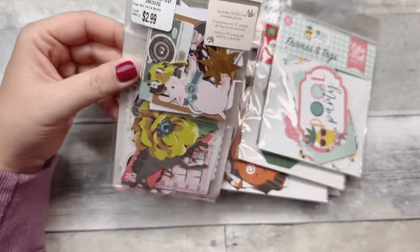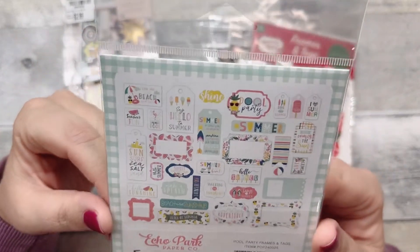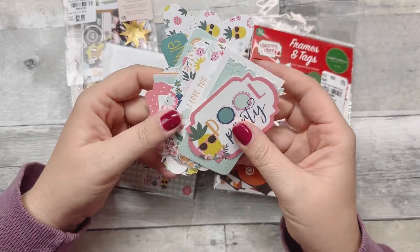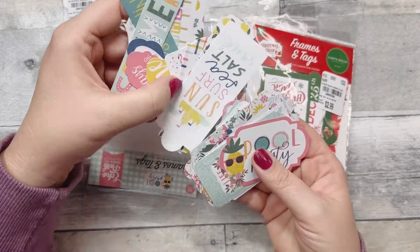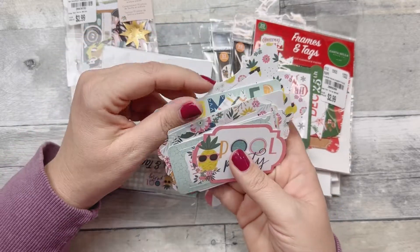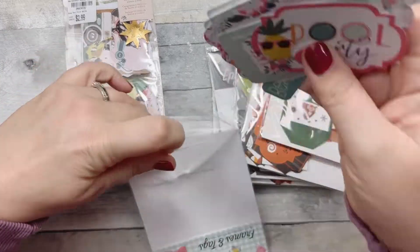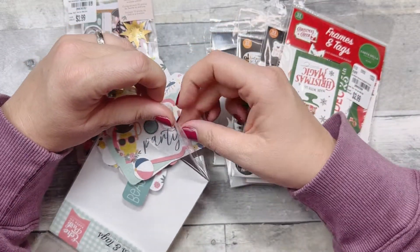I was really excited to find these frames and tags — these are a summer pool party theme by Echo Park. Look how cute! Some of them have little pop-outs. I'll just kind of show you so you get a general idea. So fun for memory planning or paper clipping into my half-letter planner to make it a little extra cute. All of these were $2.99 at Tuesday Morning — they had a ton of different ones.